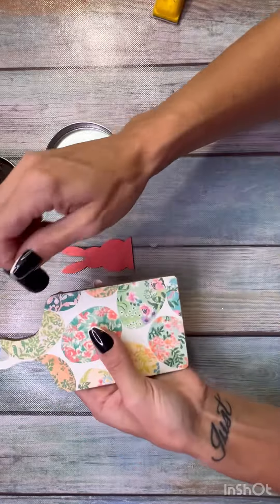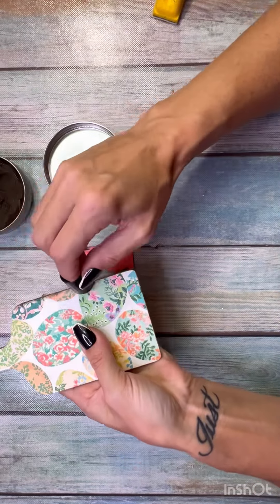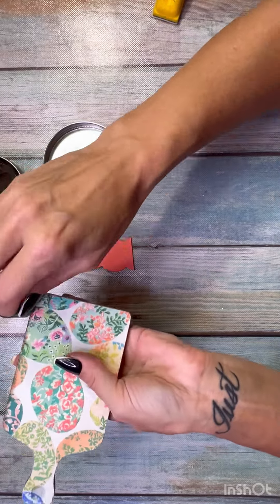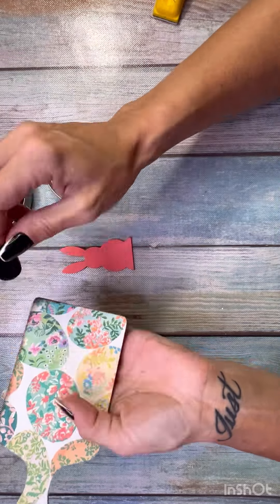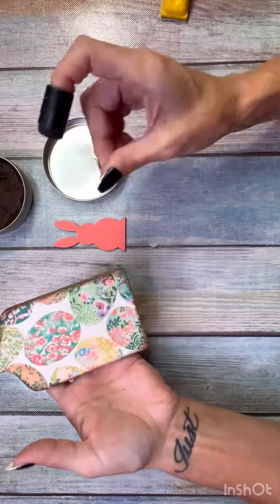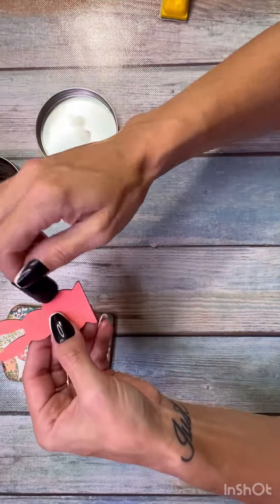Sand off all the edges — I used my little Gator sander. Then I took some Keel's dark ceiling wax and just grunged up all the little edges. I wanted to give this a little bit of a grungy vibe, so I went around the edges, concentrated a little bit on the corners and made those a little darker.